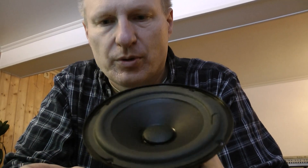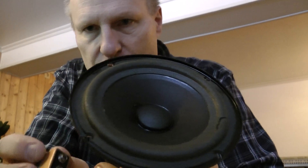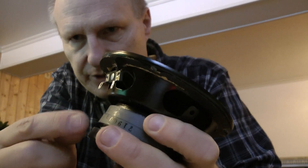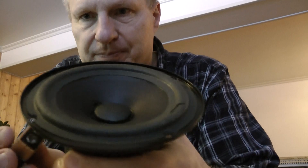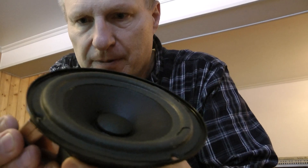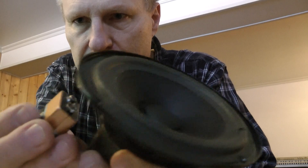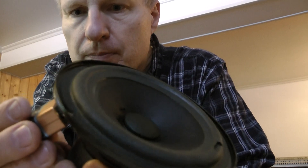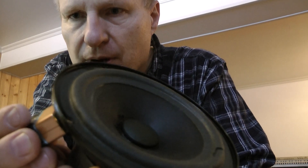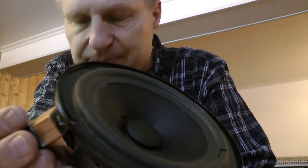If you ever wondered how a speaker works, I'm going to show you. Here's a little loudspeaker I took out of an old 30-year-old enclosure. It has two little connectors here where the wires connect up. Watch what happens when I connect it to this battery — that's the cone moving. See that? Every time I put a voltage across it, you watch that cone go flying.